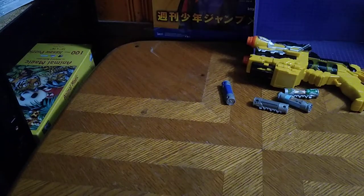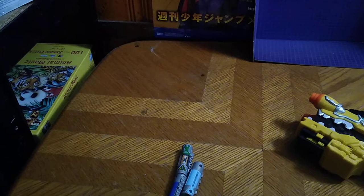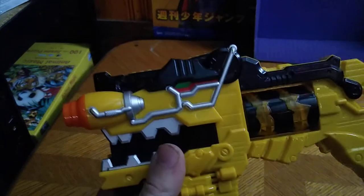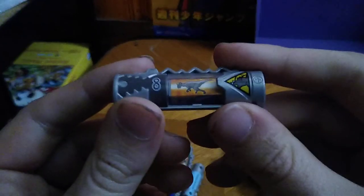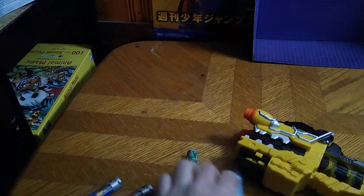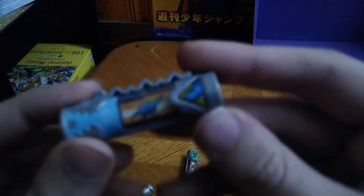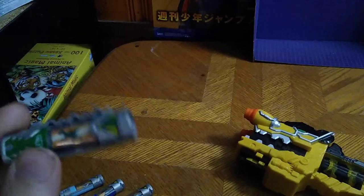Today we'll be reviewing some more items from Power Rangers. We have ourselves today, for our Dino Charge Morpher, some Dino Chargers. They look pretty cool, if I do say so myself. Here we got the Pack-A-Charger, we got the Stego Charger from Power Rangers Dino Charge, another Stego Charger because it looks similar to the Stego Zord, and we got a Raptor Charger.